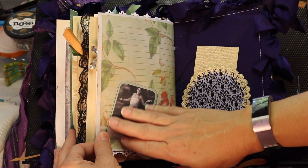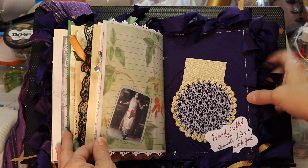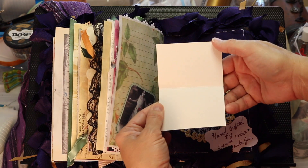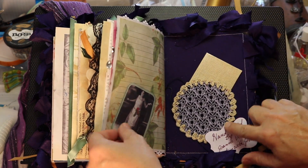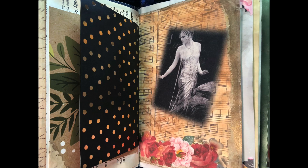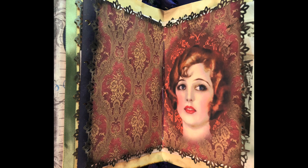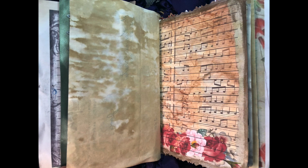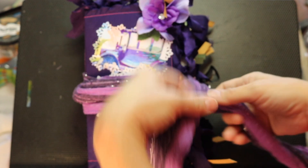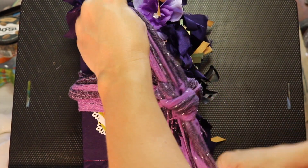This is the last page — another creation that I received from Robin Pope, my swap partner, and she hand stitched the edge of this too. I just tucked a little card in there for journaling. Here's my signature card. I'm really pleased with how she turned out. I'm actually going to sell this one — if you are interested in purchasing this journal, just let me know in the comment section and I will get in touch with you and we will figure things out from there.